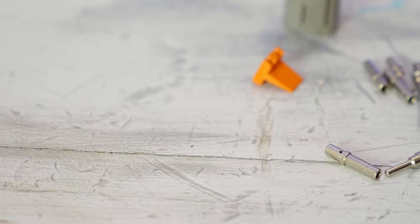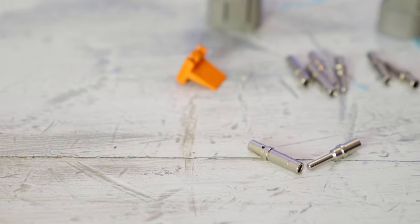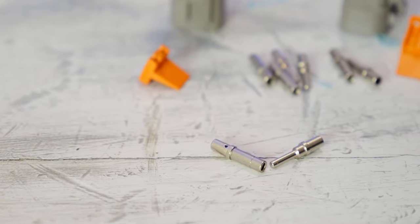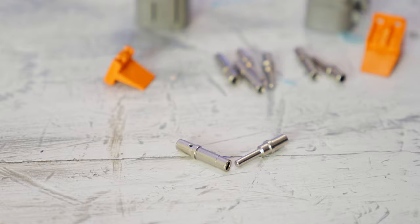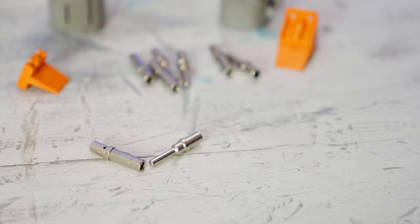The actual terminals that go inside of these things are generally a really high-quality connection. They really don't have any trouble carrying certain current loads for larger loads, or just being a really good connection for signal wires — things that need to have a good connection but might not have a large amperage draw.